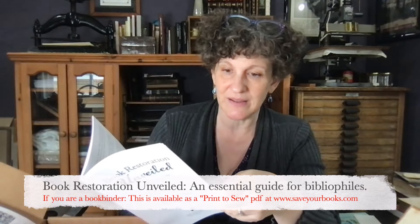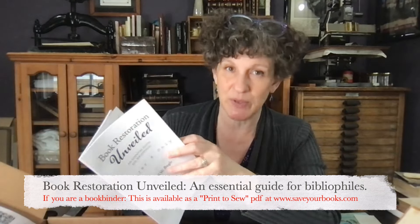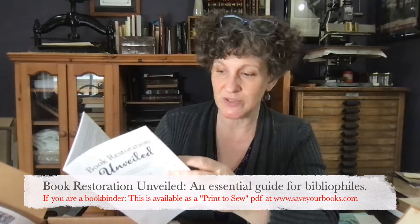And here we have chapter six from my book, Book Restoration Unveiled. It gives a list of the types of damage that can happen to books and the treatment options you can choose for each kind of damage. That's included in the kit as a bonus.